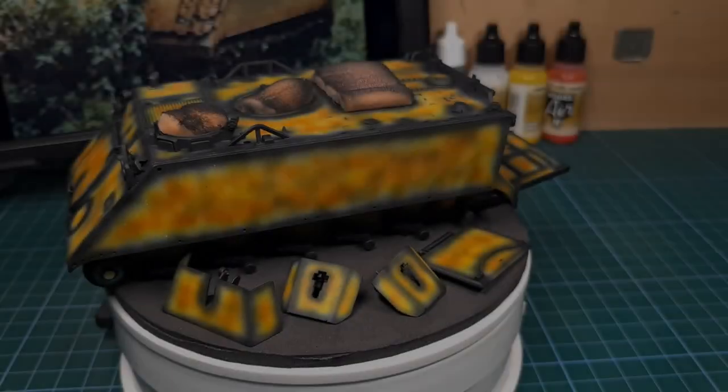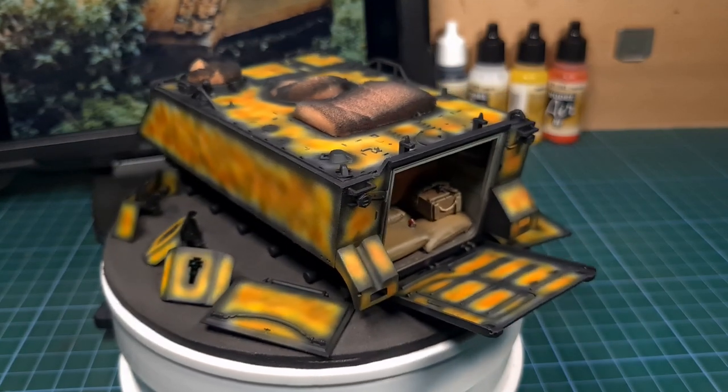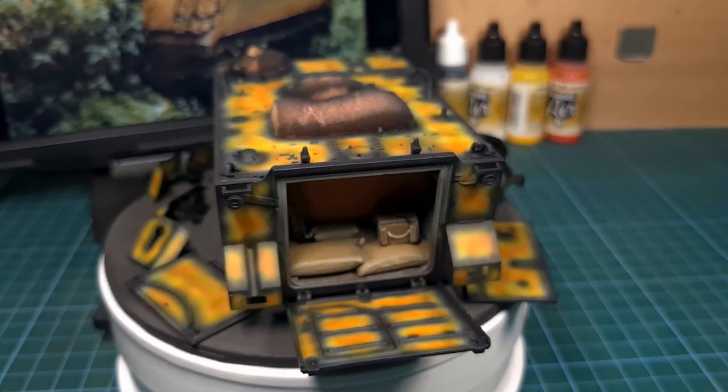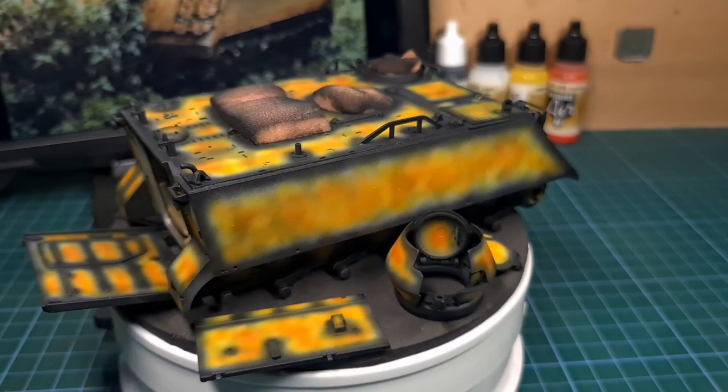And there we go — pre-shading is now complete. We've laid down all our colors and can move on to the base coat of the M113.